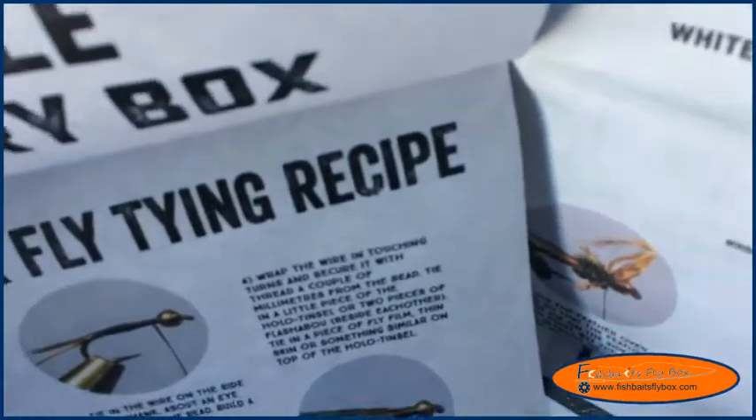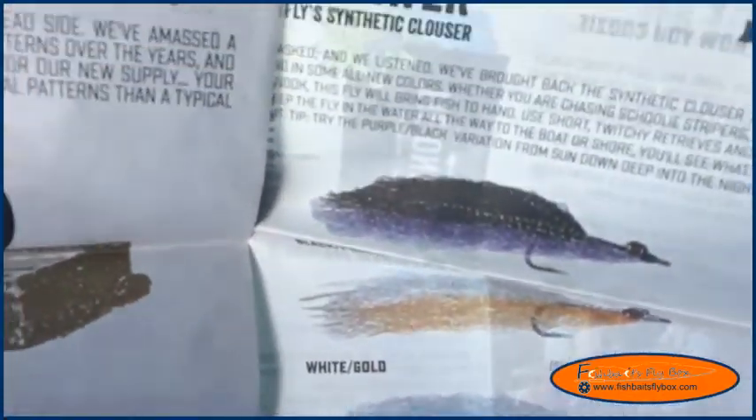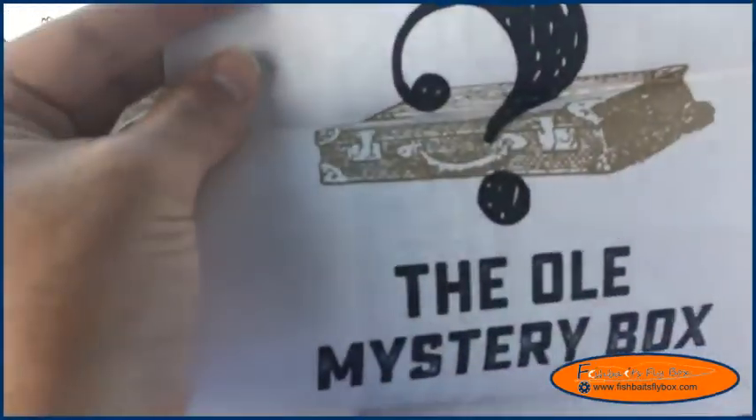We've got a Zebra Copper John for this one. I love the Copper John — don't get me wrong.